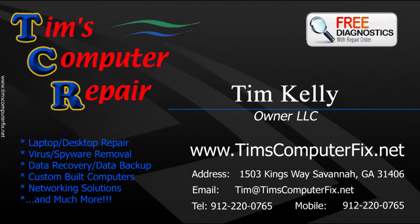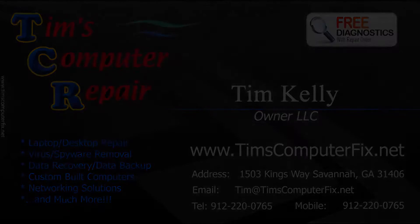Hey everyone, Tim here again from TimsComputerFix.net. I own a computer repair shop here in the Savannah, Georgia area, so if you are in that area and you need any type of computer repair, look me up. Even if you're not in Savannah, you can go to TimsComputerFix.net, contact me, and I'll give you instructions on how to send your laptop to me. I'll repair it and ship it right back to you at affordable prices.